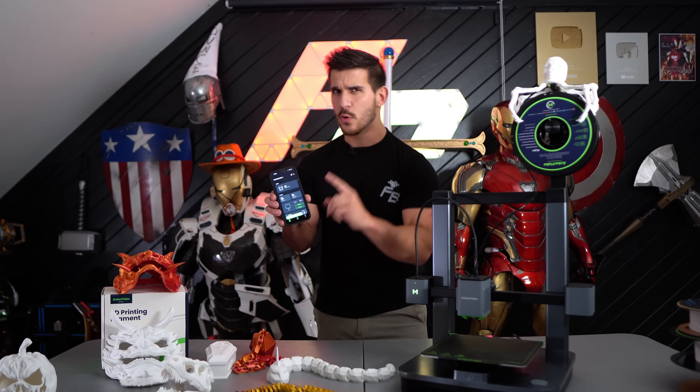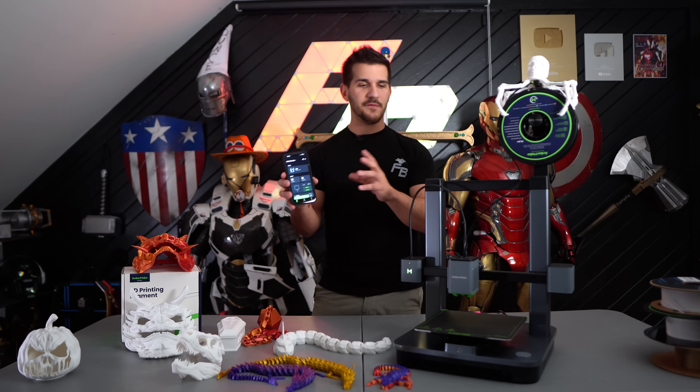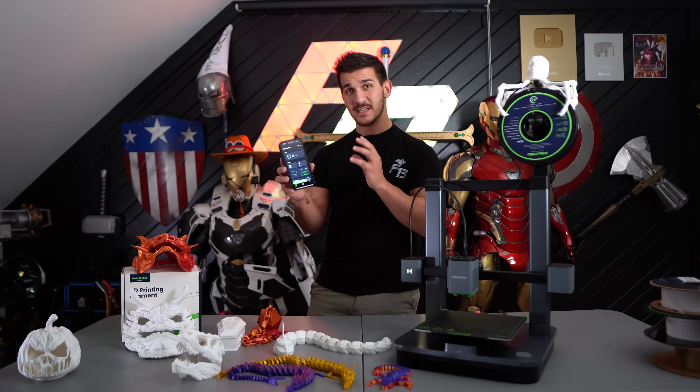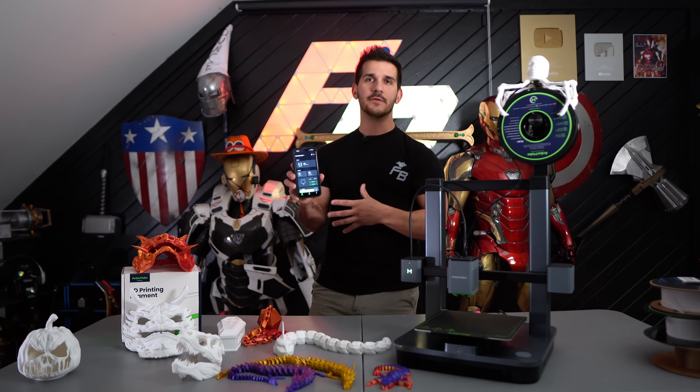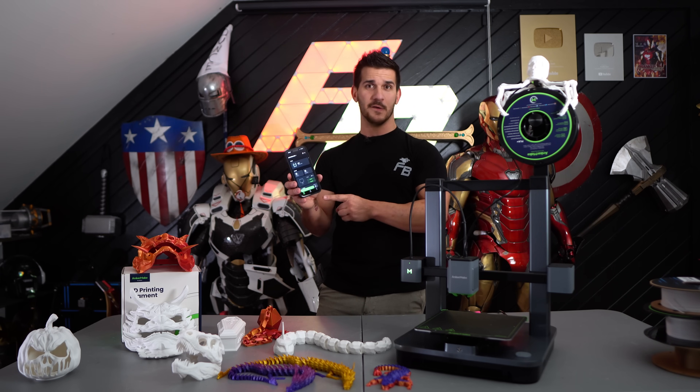All you have to do is turn it on and make sure you've downloaded the app or the slicer program. We're going to talk about the app first because this is actually one of my favorite parts about this whole printer. Once you hook it up to Wi-Fi and bind it and all that — which it takes you through all the steps right when you download the app — it's super easy to do. This is actually the best 3D printing app I've ever used on a phone.